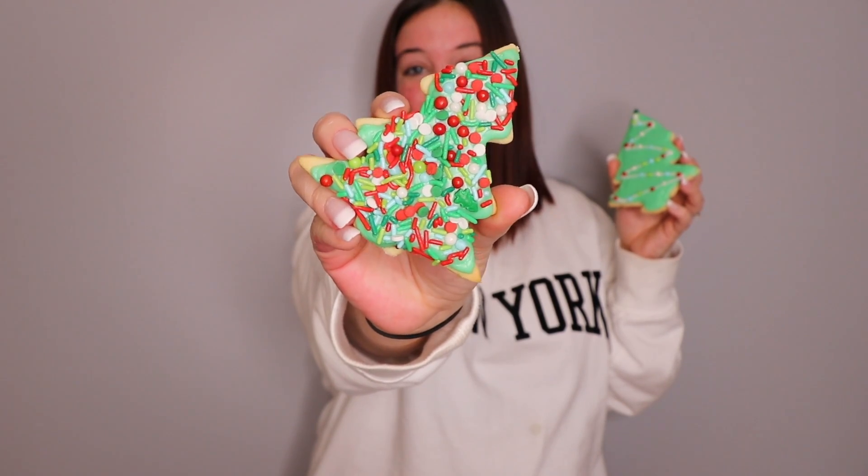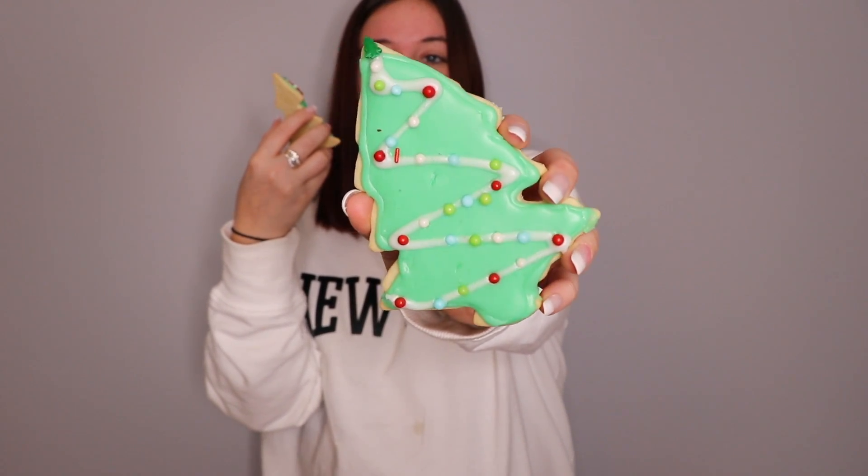These are my two favorites — the two Christmas trees are my absolute favorite. I put a bunch of sprinkles on top of the icing. They are really cute, but the important part is how they taste. Part of me wants them to taste really good because they took me so long. The other part of me wants them to taste exactly the same as bagged sugar cookies, because I can make those in like an hour. So enough talking — let's dig in. I'm going to try this one because there's lots and lots of sprinkles on it.